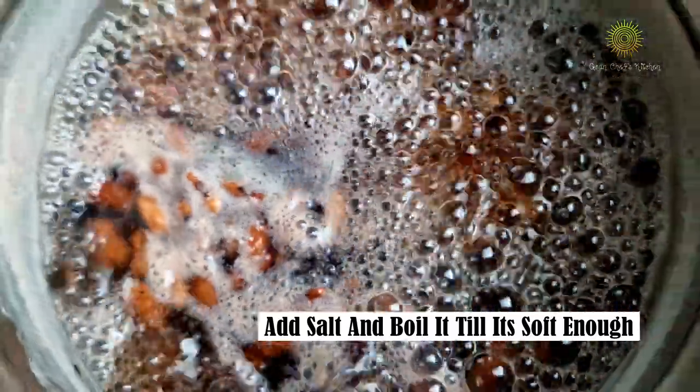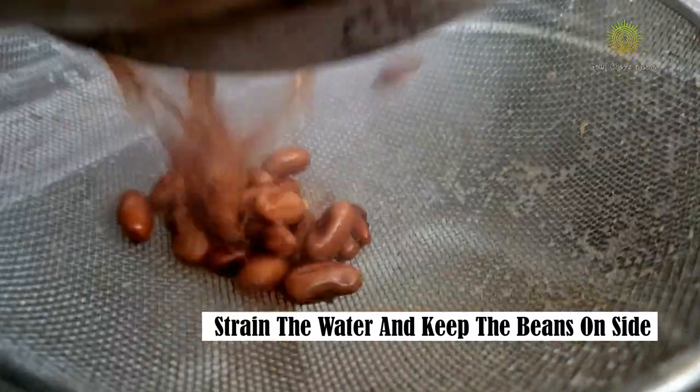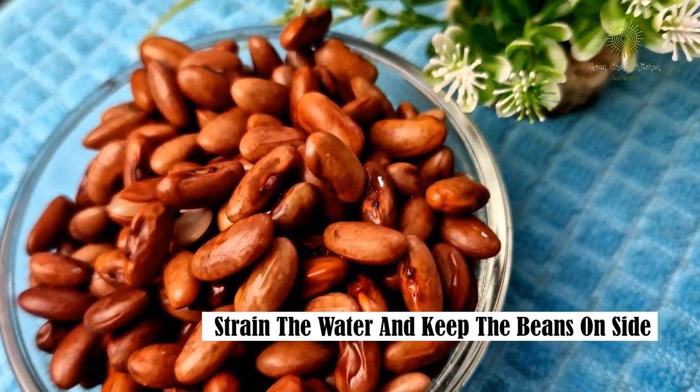Here I have boiled my red kidney beans with some salt and boiling water, and this is pretty much it. They are nicely cooked — this is how they look once they are done.